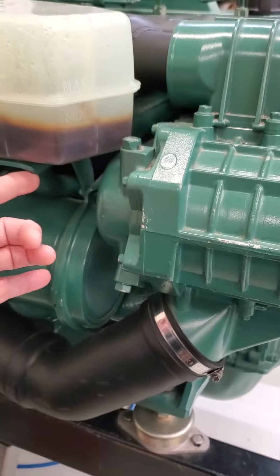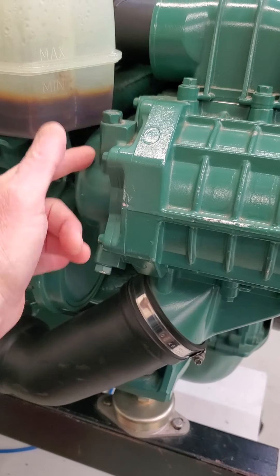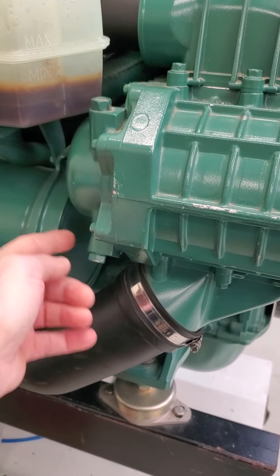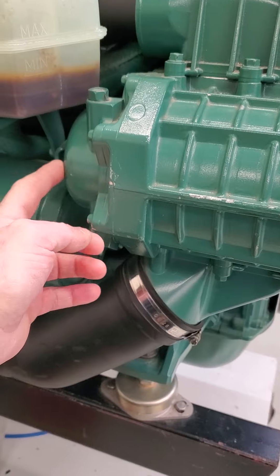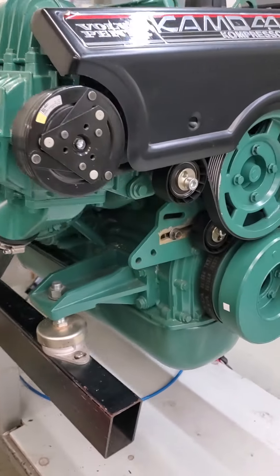One thing about the compressors is to remember that they do have a reservoir for oil in them, and if that is not changed then the compressor prematurely fails. Drain and fill — it takes a very specific type of 80-weight oil which you should buy from your Volvo Penta dealer.